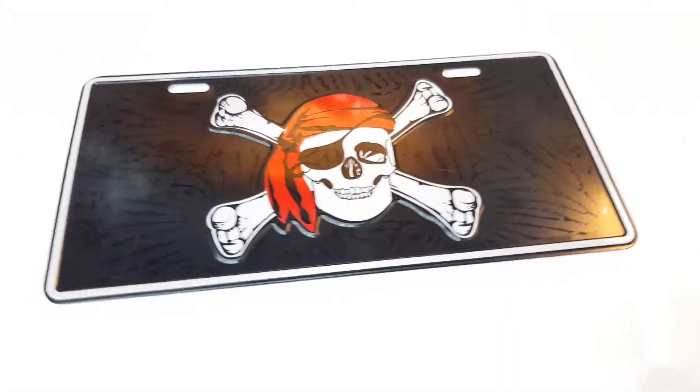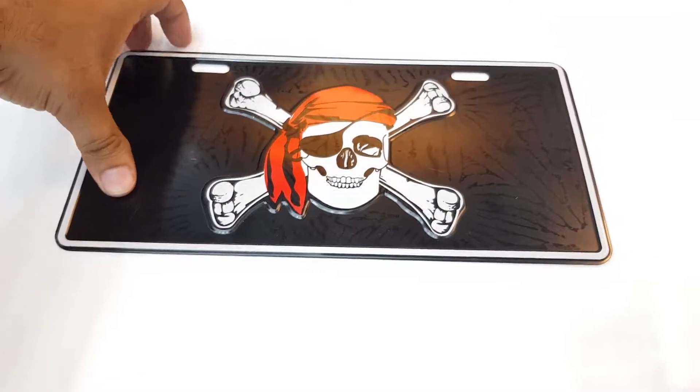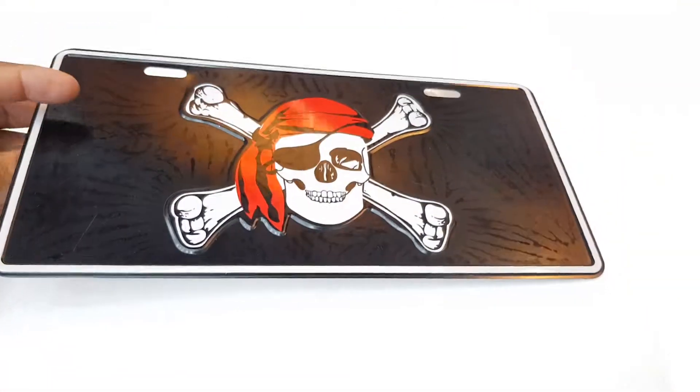Hello everyone, I'm from Fahad. We have a product that is an embossed number plate frame. You can put it on your car. You can place it on your car as well for a sporty look.